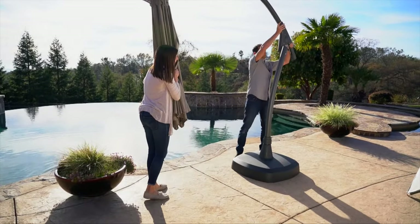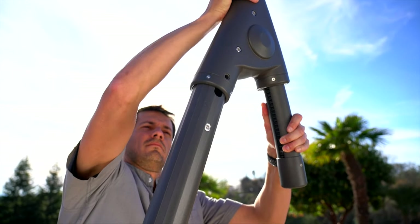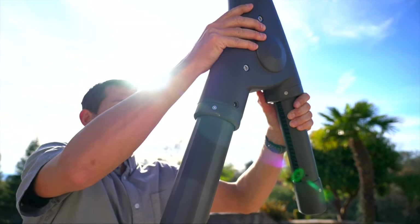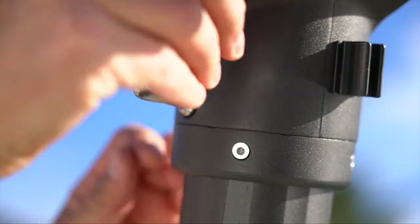Align the frame and canopy assembly, making sure the holes are aligned. There is a notch on the bottom of the frame where the raised nut on the lower umbrella pole should move through the notch to align the holes. Then secure it using an allen wrench with the included bolts.